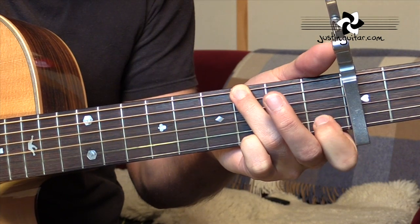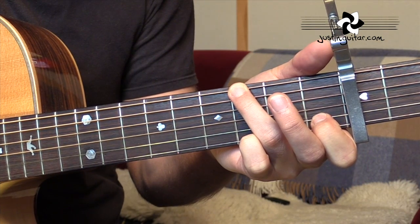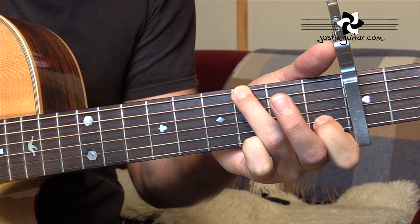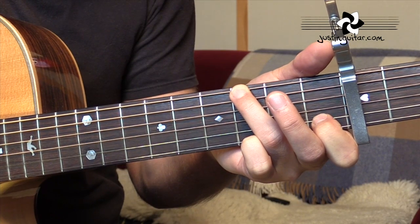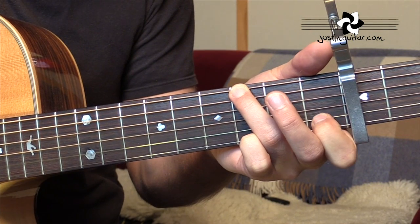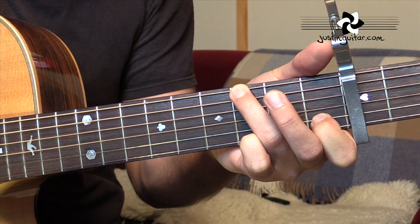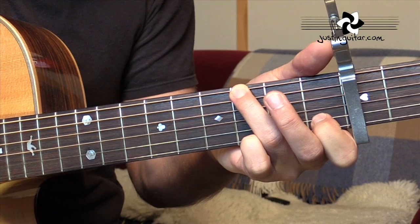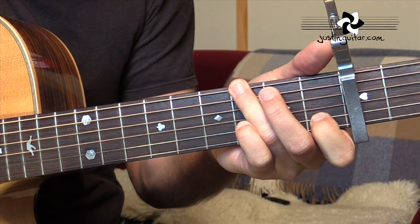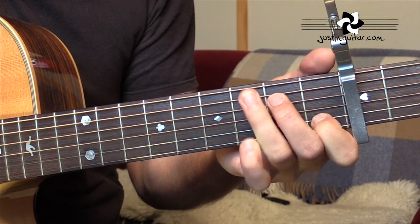So the first finger is just going to lift off and hammer on again. The fifth string should be muted by the underneath of the third finger. So we've got: third fret, muted note, open, open, first. Or it'll be open-first with this little hammer. The thinnest string is probably muted anyway by the underneath of your third or first finger, but we don't want to hear that note — so make sure the thinnest string is muted as well.